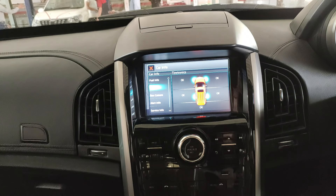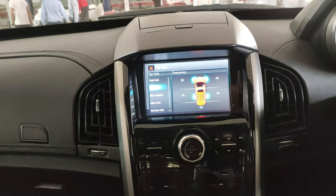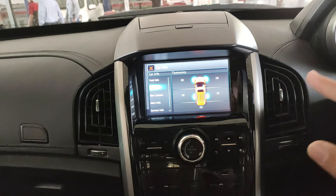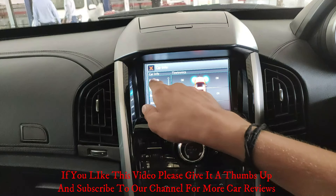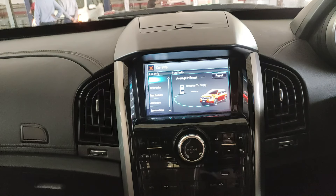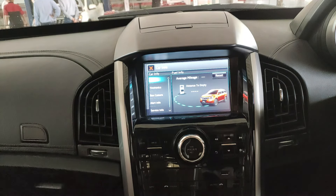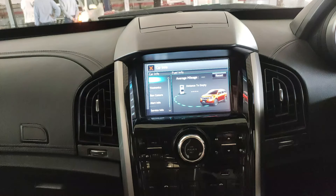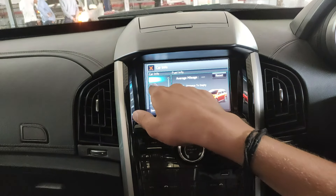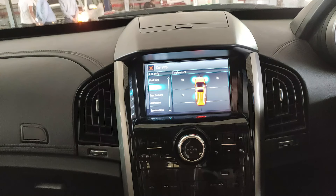One advantage of the XUV500's screen is the graphics quality — it's much better. When you click 'Fuel Info,' a Mahindra XUV500 animation drives onto the screen showing the distance to empty. For tiretronics, an XUV comes and parks on screen, showing the position and condition of each tire. The animations are really nice.